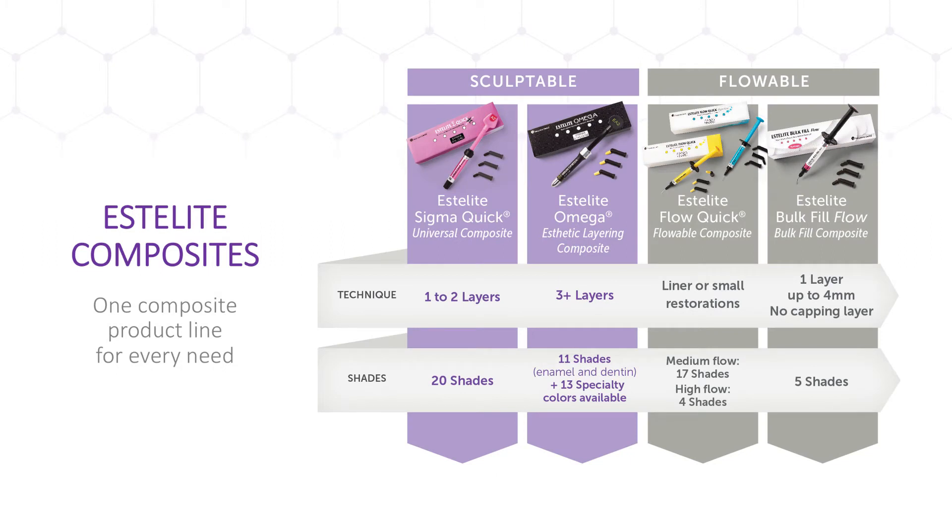Tokuyama has a simplified yet powerful portfolio of composites to match every dental need. Estolite SigmaQuick and Estolite Omega are sculptable composites suitable for all classes and cases. Estolite SigmaQuick is ideal for simple restorations that can be completed with one to two layers, depending on the doctor's preference.